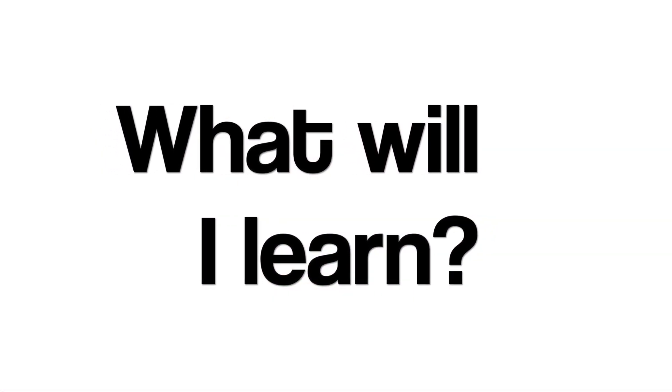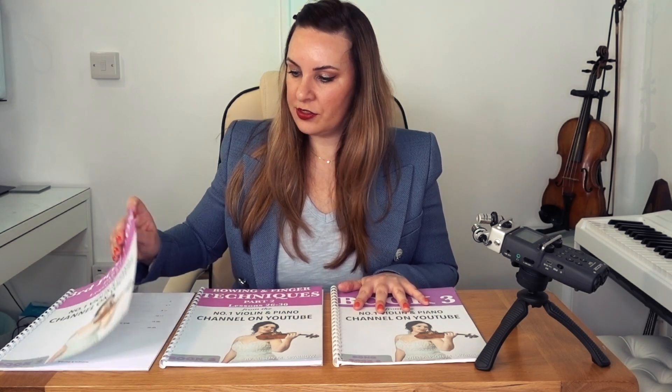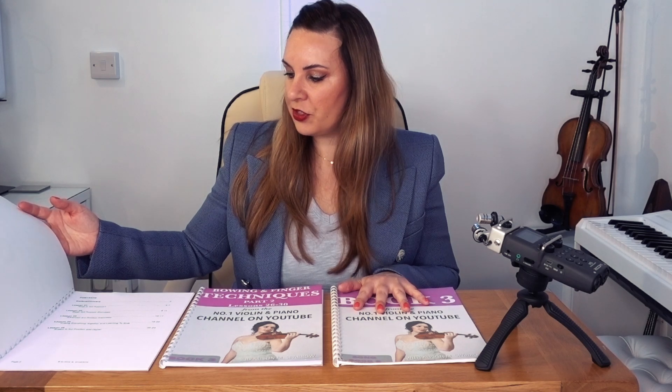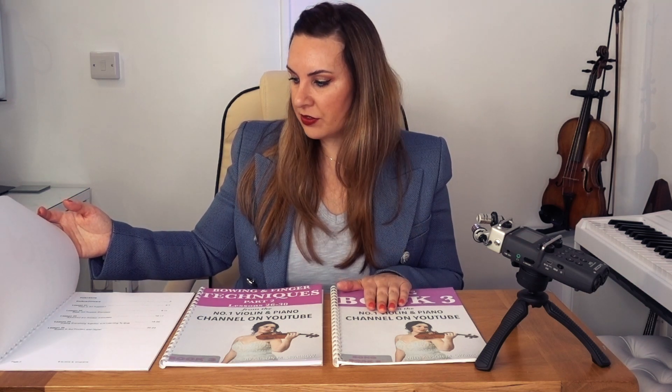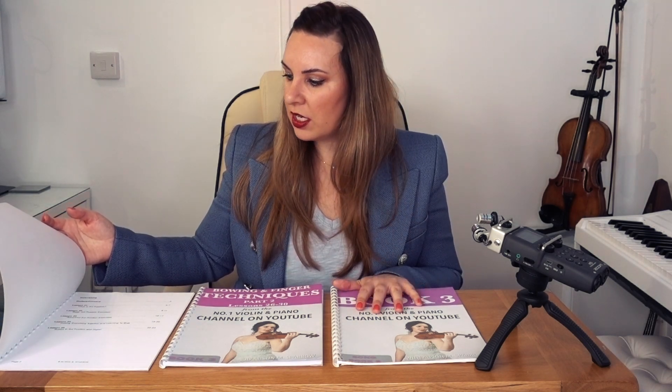In this combo deal, what you're going to learn is third position — going into detail about what third position is, basic third position exercises, advanced third position exercises, putting everything together, learning how to shift from first to third position, scales in third position, and scales in higher positions beyond third position. With Part 2, the bowing and fingering technical exercises, you're going to be learning spiccato bowing, staccato bowing, double stopping, harmonics, and scales and technical exercises.